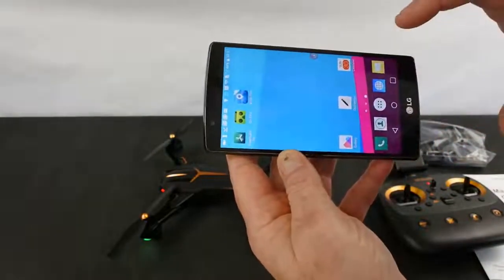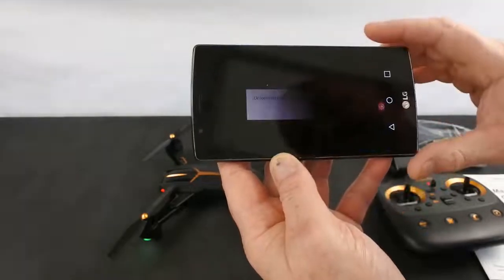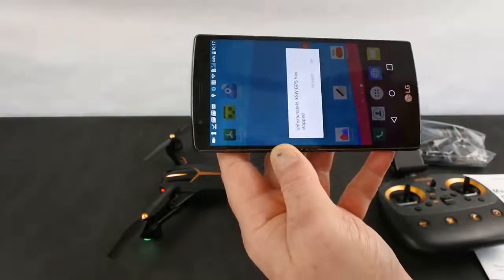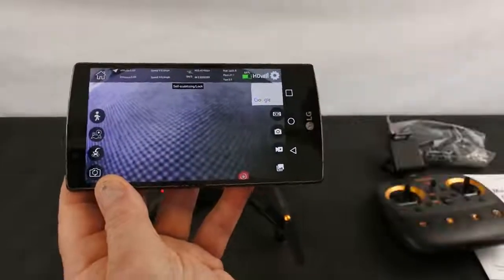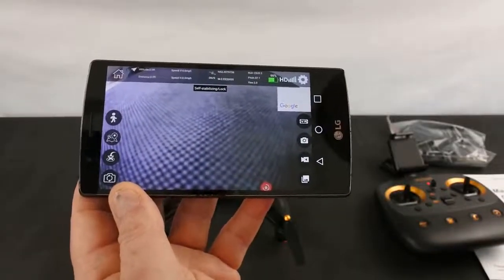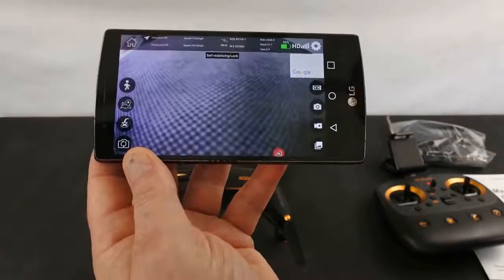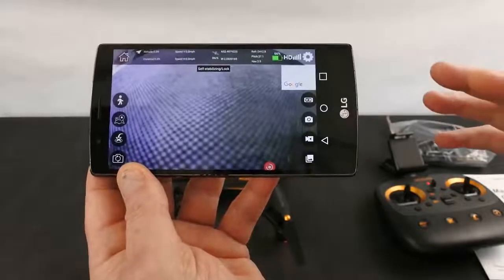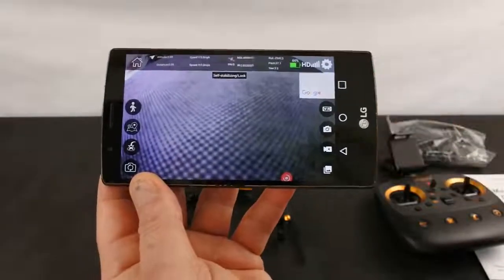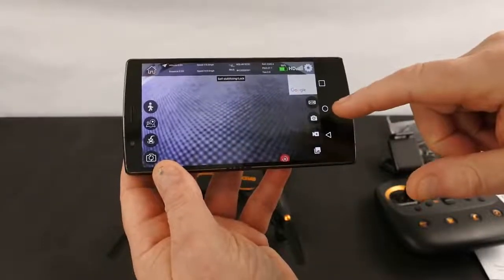The app crashed again, so I had to reboot my phone. I also tried it with a different phone and that wouldn't even find the Wi-Fi connection. I don't know if this is just a bad day with it, so I'm going to give it the benefit of the doubt and move on.